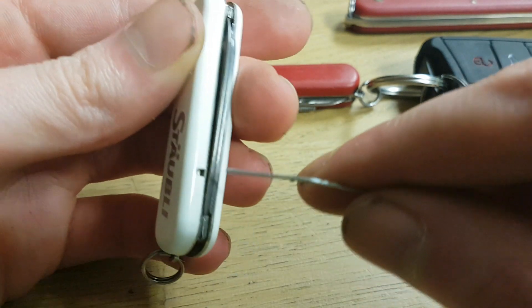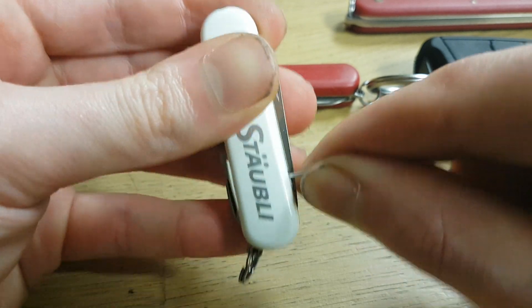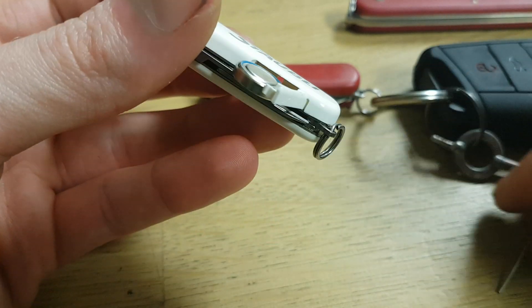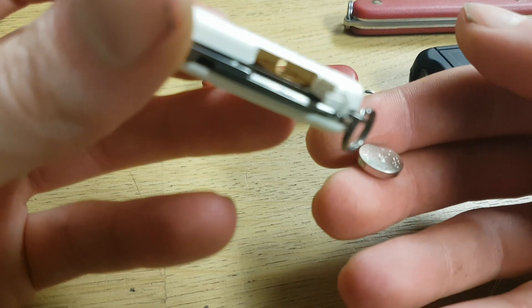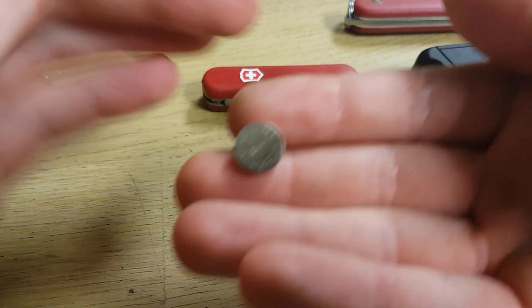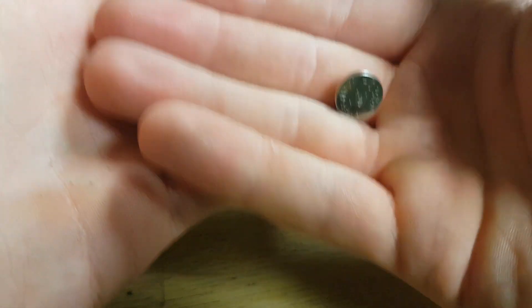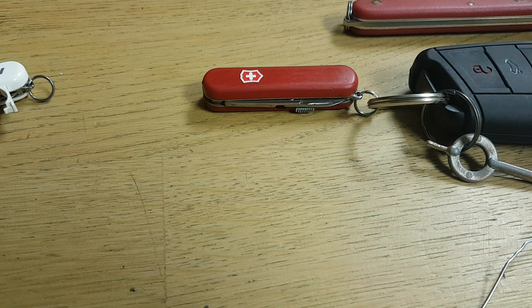What you have to do is take something small. Here you have the battery door, and on the other side there is a small hole. You put something in this hole and then push up like this, and the battery will come out. The plus side is underneath — it's written on there. I will put a link to the battery in the description; you can get them on Amazon.